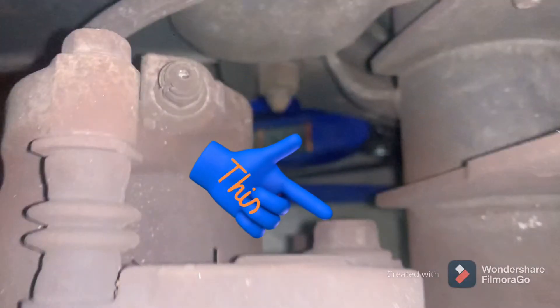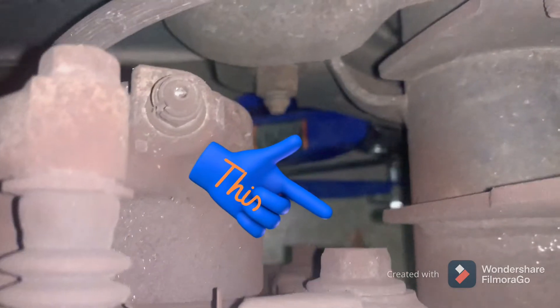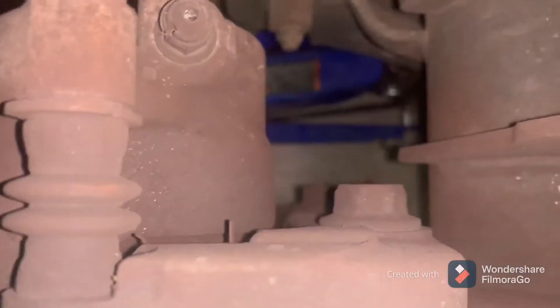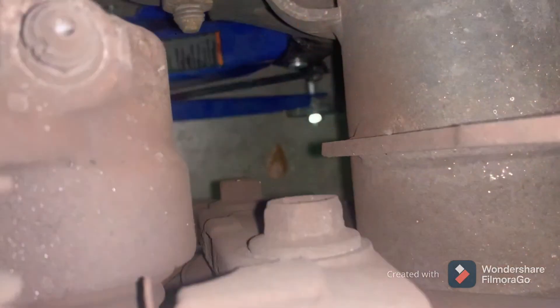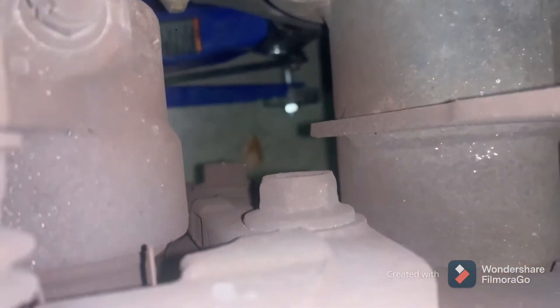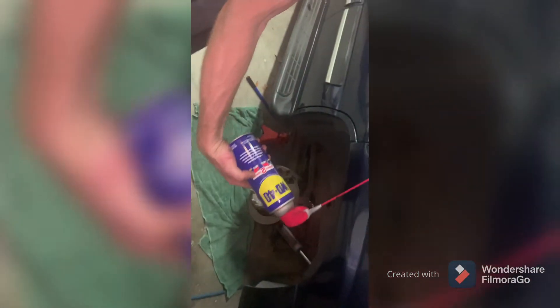With the wheel out of the way the caliper is now exposed. You'll have to take these bolts out to remove the caliper from the rotor — those two right there. That will release the caliper. A little WD-40 to help loosen those up, just a little squirt on each.